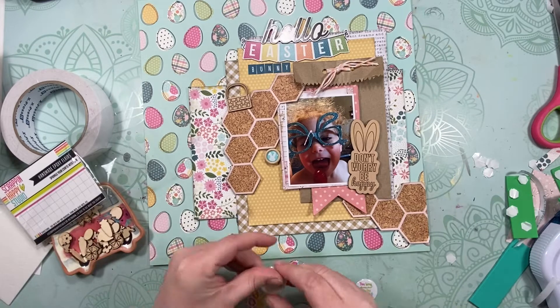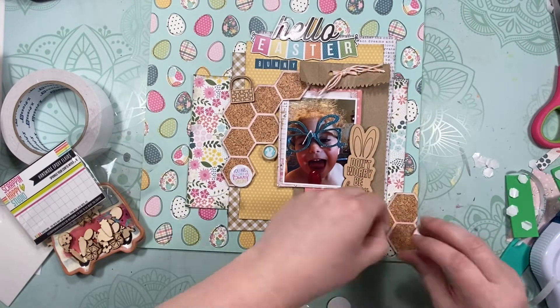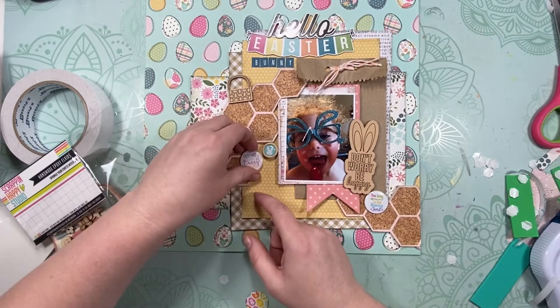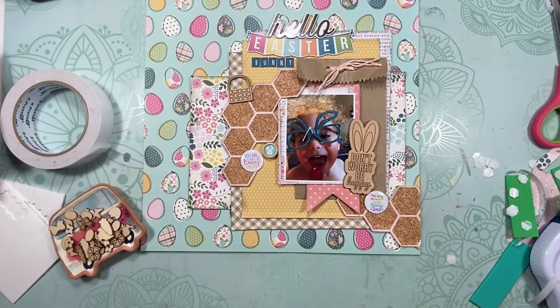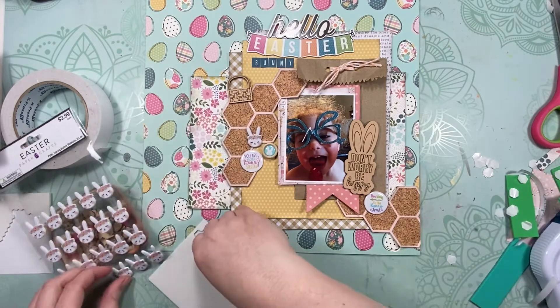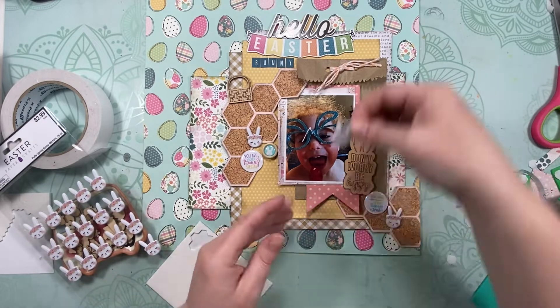I pulled out some Scrappy and Happy studio flare — one says 'You Are Some Bunny Special' and another is something about the bunny trail, which I thought was cute. They all had the same kind of colors as the egg paper background. In my head I was going to save some of that egg paper for fussy cutting later, but I completely forgot and just stuck everything down.